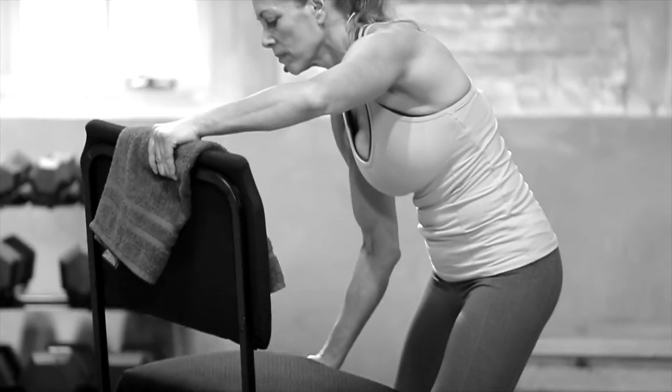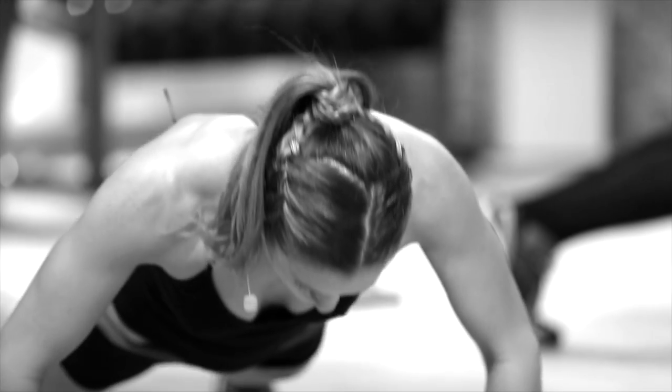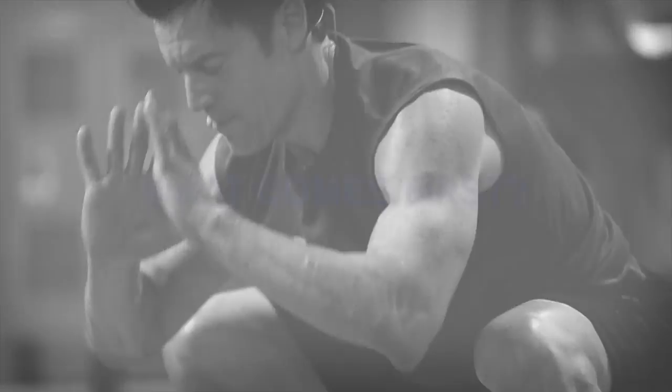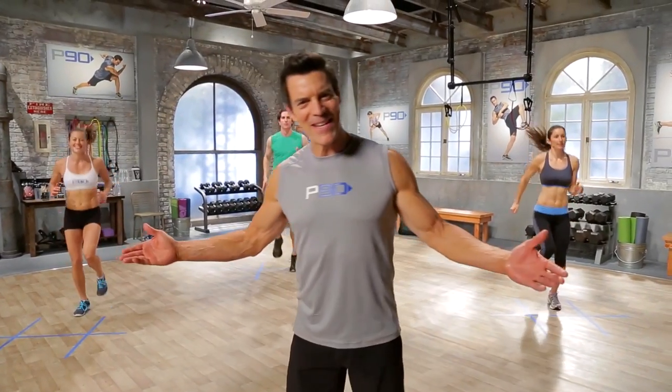An on switch that is more doable, less extreme, and takes everything we've learned and presents it in a 90-day package designed for all ages and all fitness levels. So when it comes to an in-home bootcamp for total body transformation, what comes first? Welcome to P90!